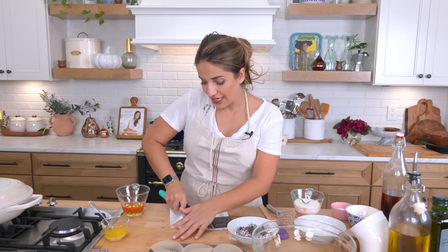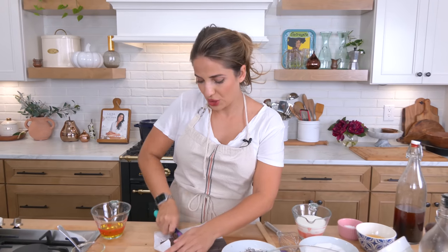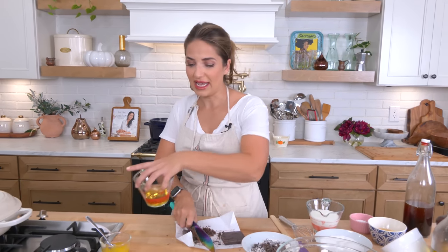I have the oven preheating to 425 — we're going to start high and then lower the temperature. I have a muffin tin lined and ready, and I'm just going to go ahead and chop up some more chocolate.